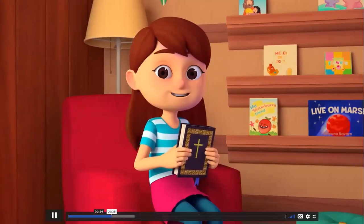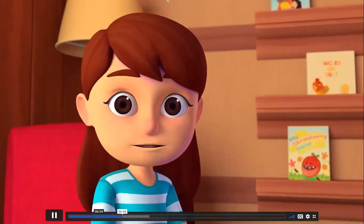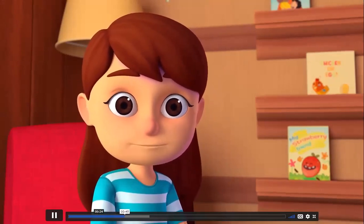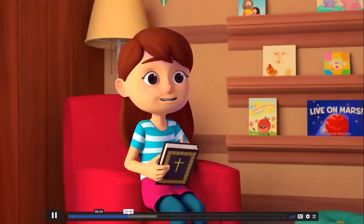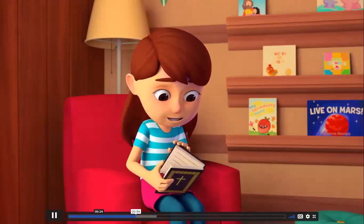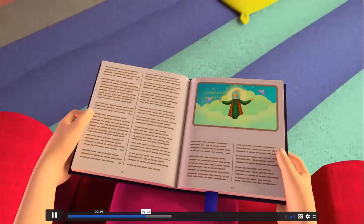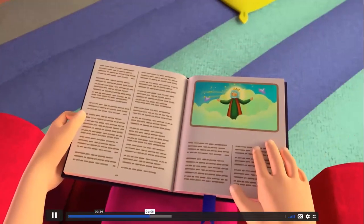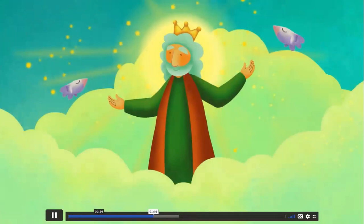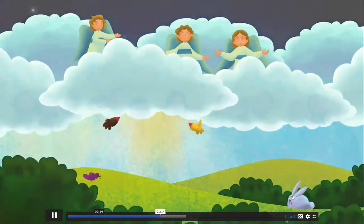At Mass, after the homily, we stand and proclaim the Creed together, and then we have the prayers of the faithful. Everyone believes something, and there are many things we believe as Catholics. We believe in God, we believe God loves us, we believe God has blessed us, and we believe in the power of prayer. At Mass each Sunday, we proclaim the Creed — a summary of the core beliefs that make up our Catholic faith. I believe in one God, the Father Almighty, maker of heaven and earth, of all things visible and invisible.